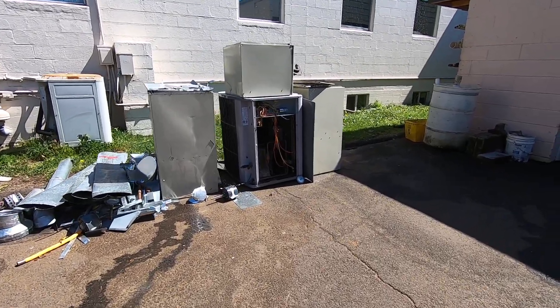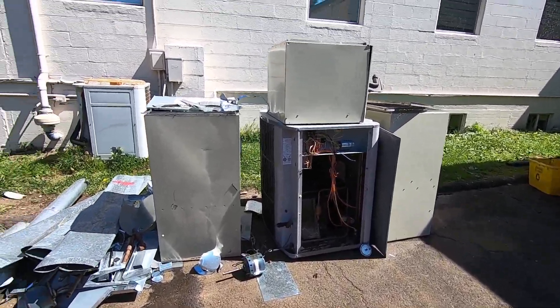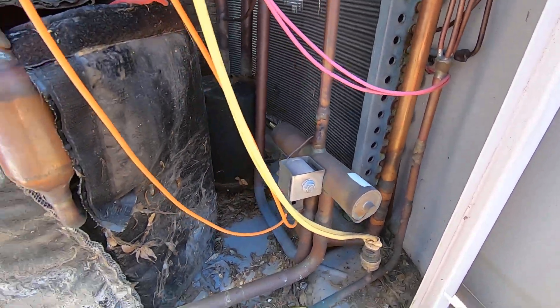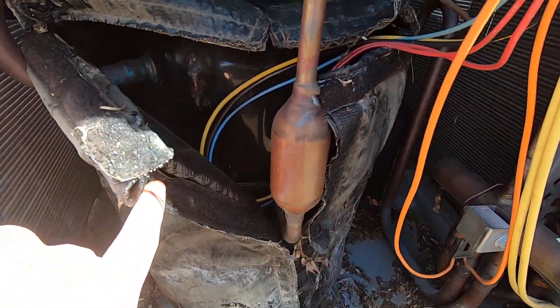Alright, so here's an old scrapped Carrier Tech 2000 heat pump and a Bryant. Yeah, it's a heat pump — it's all scrapped out.